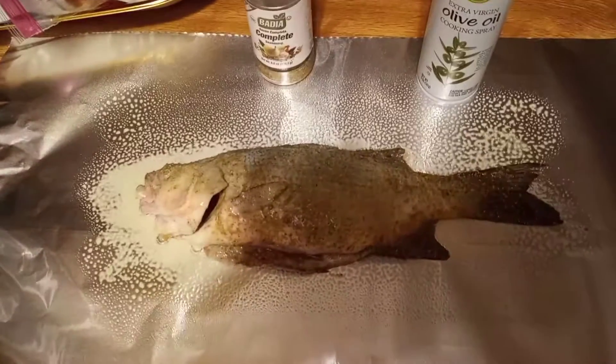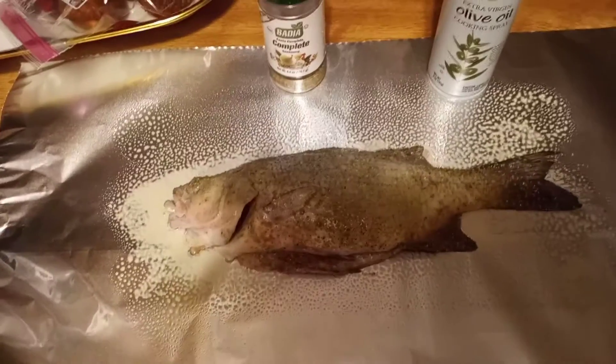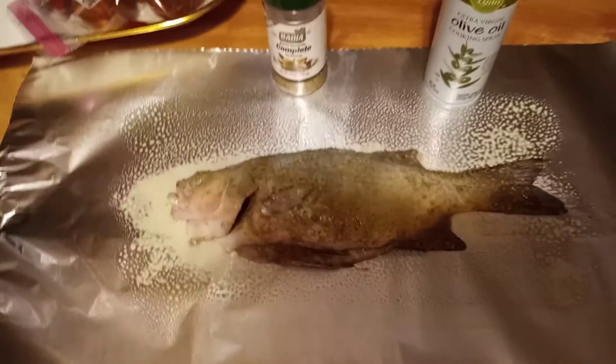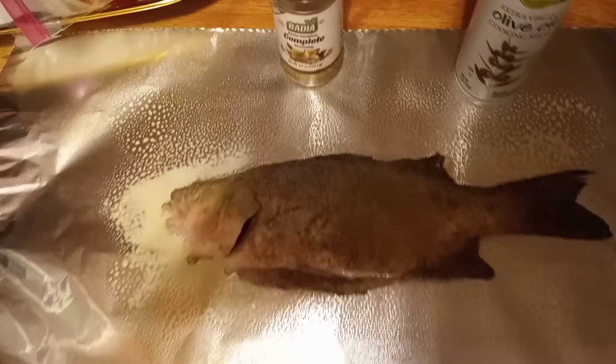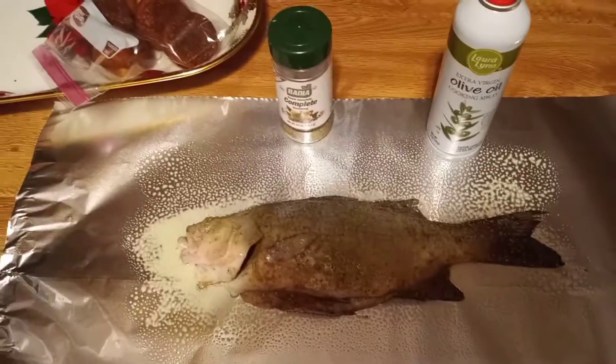I ended up keeping one white bass out of the 33 that we kept. Chris said he had no fish in the freezer so we gave him a bunch of them. We gave some guys at the boat ramp some white bass because they had only caught one, and then Wilson took the rest of them. All of them will be eaten.